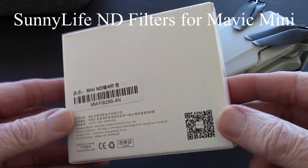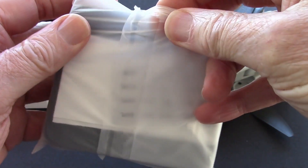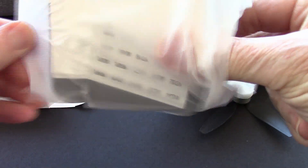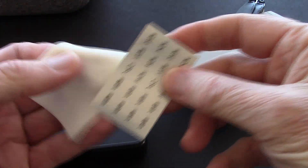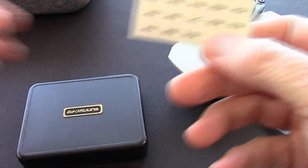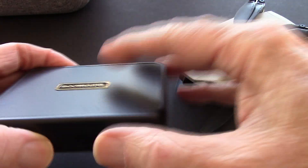You might even be able to get them cheaper. Let's take a look inside the box — it does look like it comes with a carrying case. Inside we have a little cleaning cloth and some stickers so you can label the different values of your ND filters.